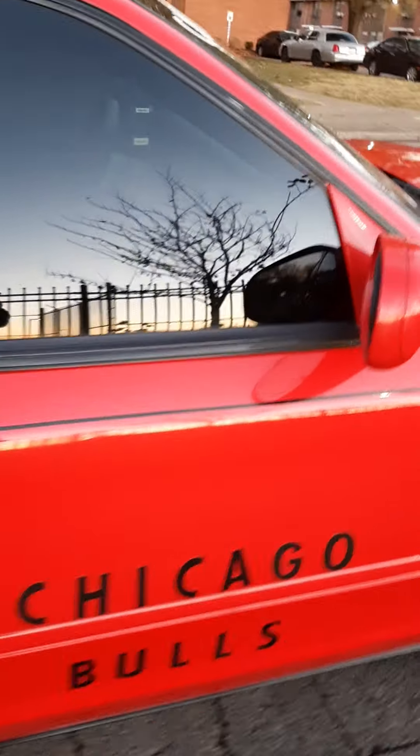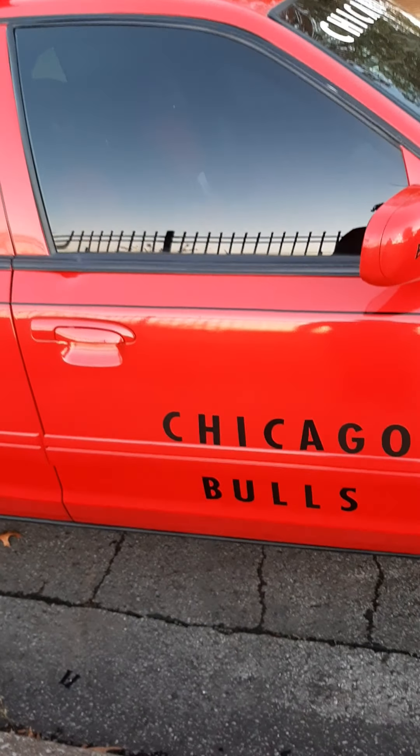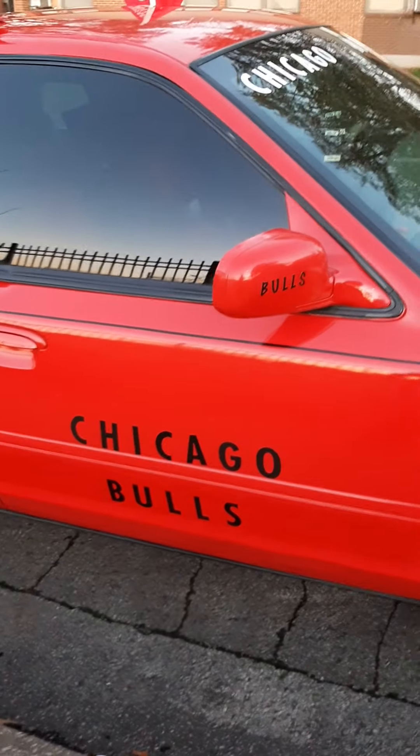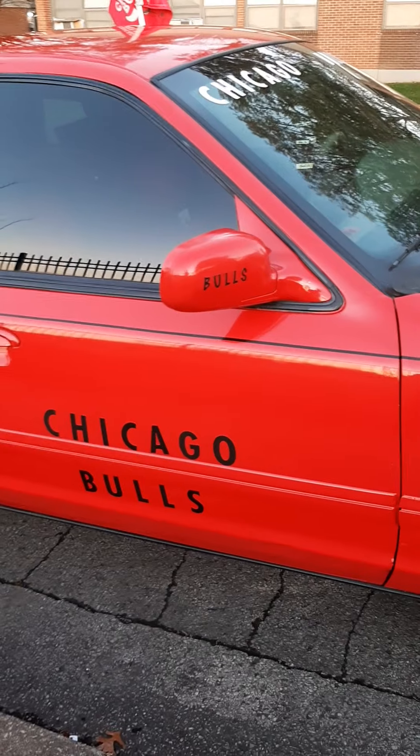So now the only thing I'm missing is the Bulls decals — the mascot decals and stuff like that. That's all I'm missing for this car here, and she will be ready to roll.